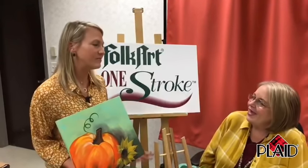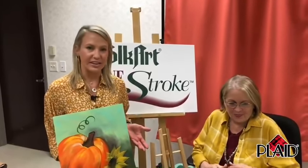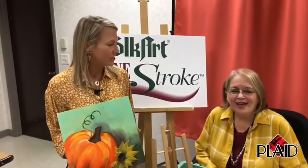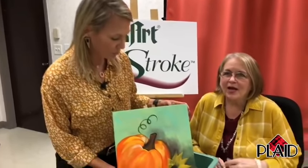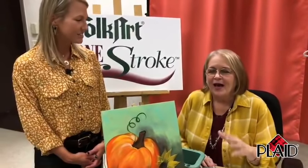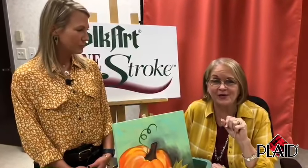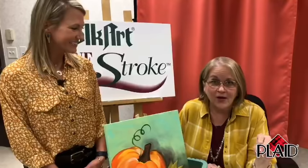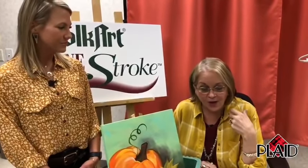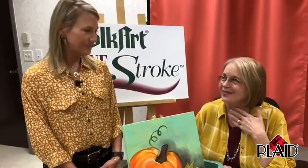Everyone is so happy to have you, Donna. For those of you that do not know what Folk Art One Stroke is, I have seven children and when I was raising them, I wanted to learn how to paint. You don't have to draw — lots of people say they can't even draw a stick figure. Well, you're the ones for me because you don't have to know how to draw. We blend shade and highlight in one stroke, and that's where we came up with the name. I created it at my dining room table.